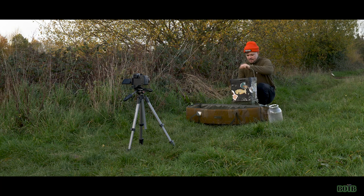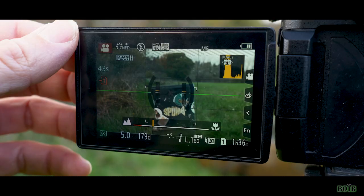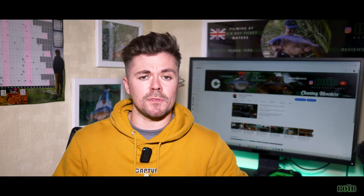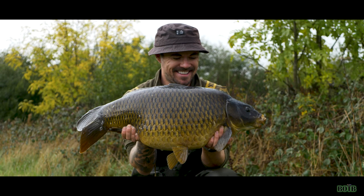A little trick I do, especially when doing self-takes, is grab a couple of bait buckets and put them in the same position that myself and the carp are going to be in. I then manually focus those bait buckets, and once I take them out I know the focal length is correct — so when I come back into shot with the carp, I know we're going to be sharp as anything.